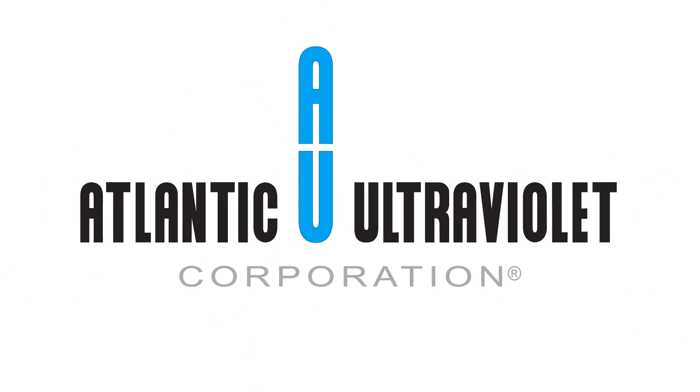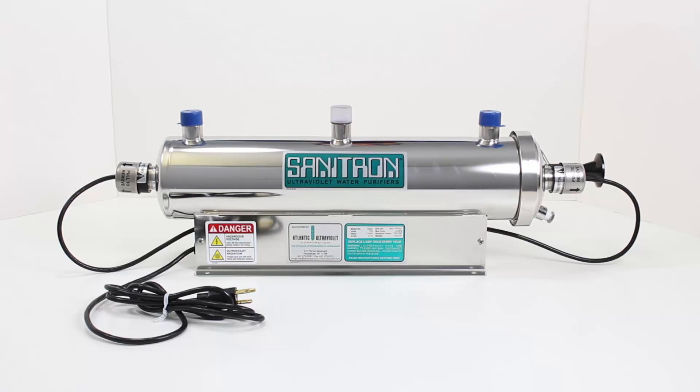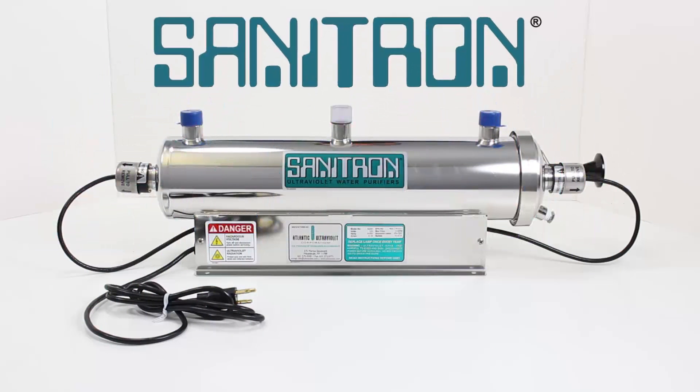Atlantic Ultraviolet Corporation. Sanitron Ultraviolet Water Purifiers.